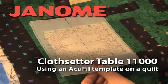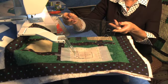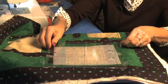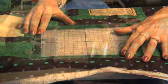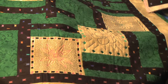You can use the Cloth Setter Table 11,000 and a template created by the AccuFill Print Tool to get perfect placement of your stippling on a quilt square.